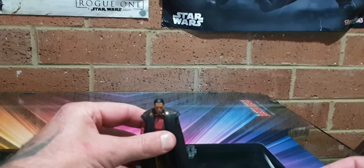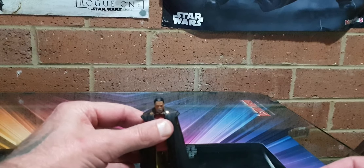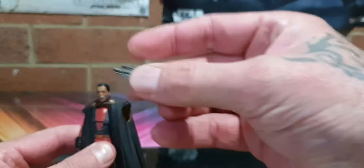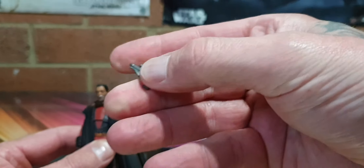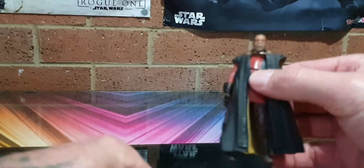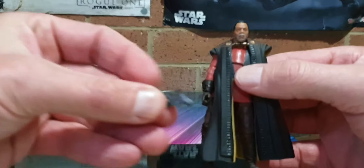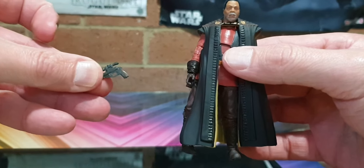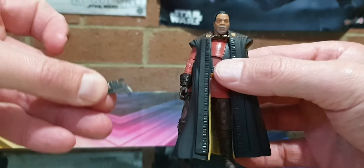Greef Karga is not going to stand for me now, is he? He's been good before. I'll just hold him then. There's his gun - tiny little thing, it's the pistol. It's not too bad, it's all one color from what I can see. Might have a bit of a burnishing effect on it - no, it's just the light. All right, that's not too bad, it's pretty good.